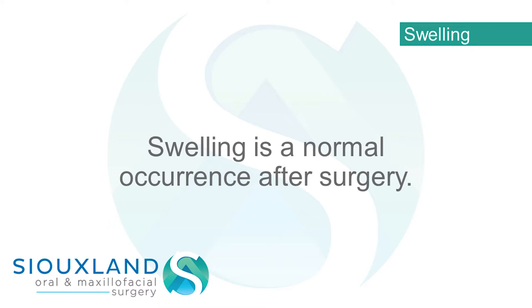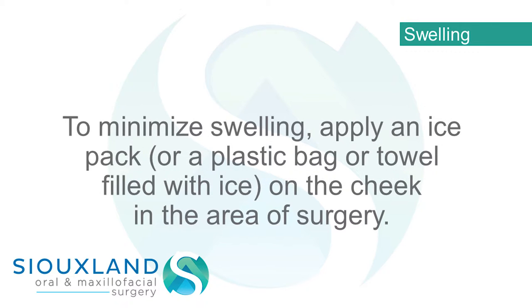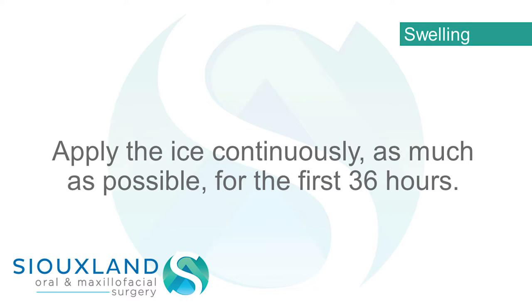Swelling is a normal occurrence after surgery. To minimize swelling, apply an ice pack, or a plastic bag or towel filled with ice, on the cheek in the area of surgery. Apply the ice continuously as much as possible for the first 36 hours.